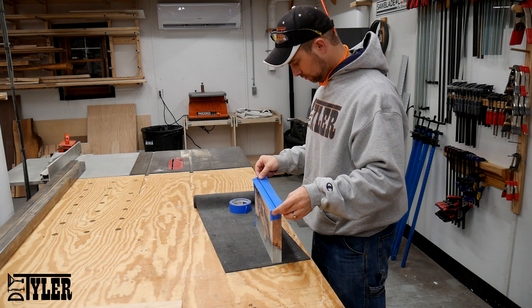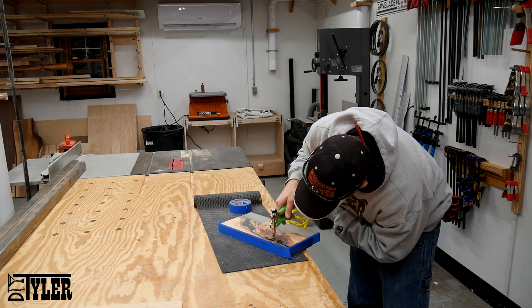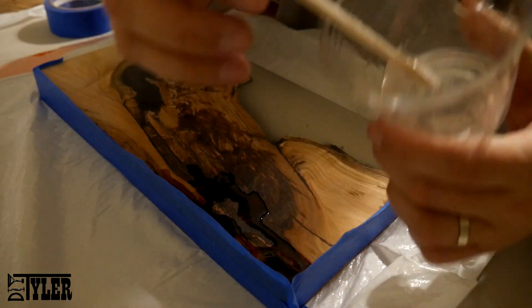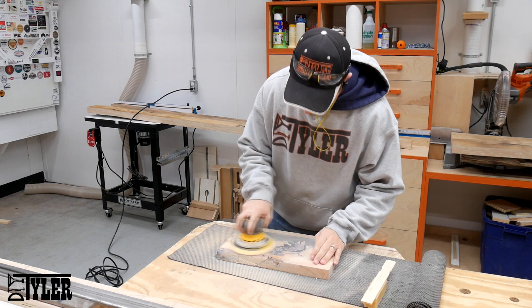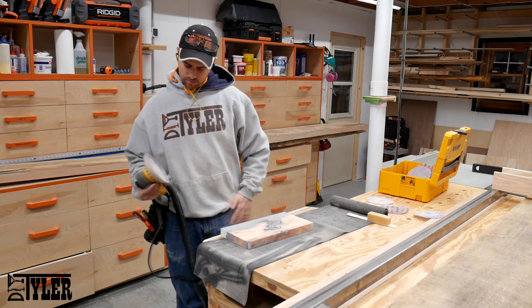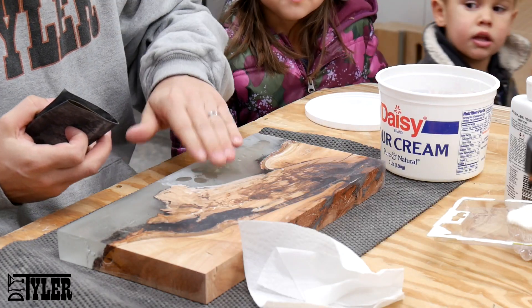Once that was all cleaned up, I used some blue painter's tape to make a dam on either side of the piece so that I could pour some epoxy into the final portions near the back that didn't get reached on the first couple of pours. Then it was on to the sanding — I started with 60 grit and moved my way right up to 320 using the orbital sander, and then moved on to hand sanding with 600 and 2,000 grit.